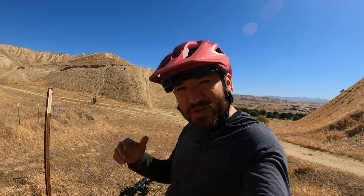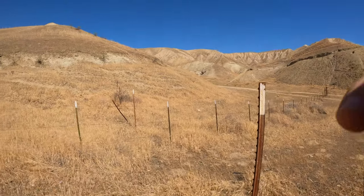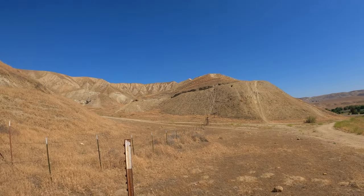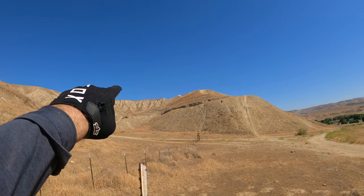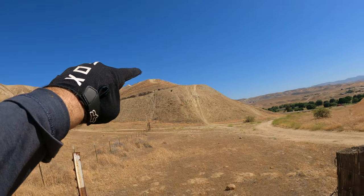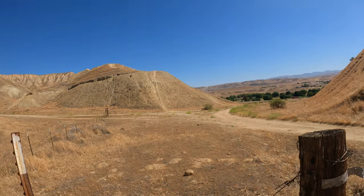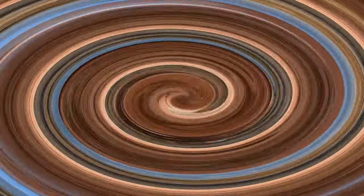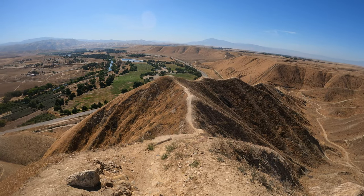To really test them, I need to ride something steep and gnarly somewhere I'll be really engaging my brakes. There's a nice ravine up here that starts way over there, has a couple of drops, and ends in a steep descent. Let's go try them out.